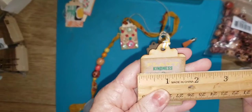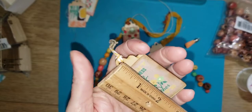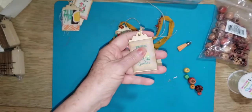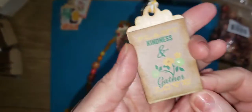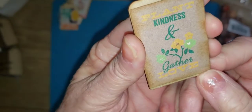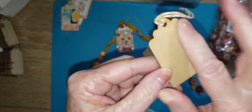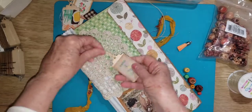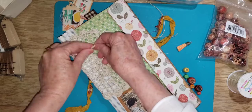This little tag is about one and a half inches wide and from top to bottom it's about two and three-fourths inches. I put just some twine through there. I have some cut-aparts and I'm working on a farm journal - this one says 'plant kindness and gather love' - so I've just put this little paper on here.